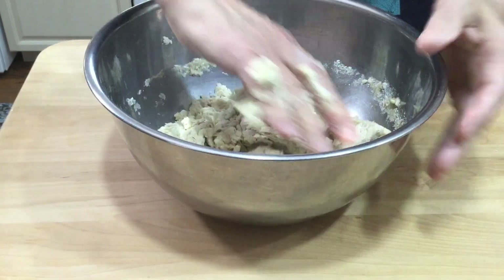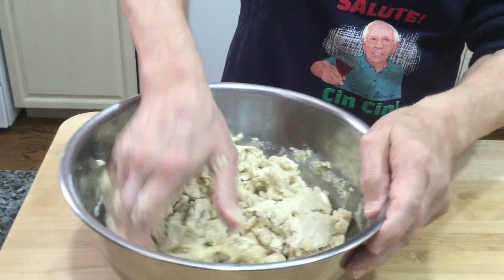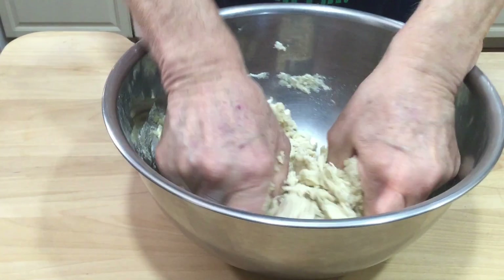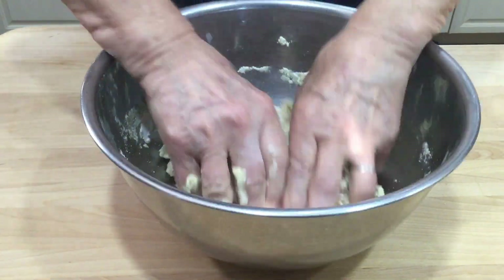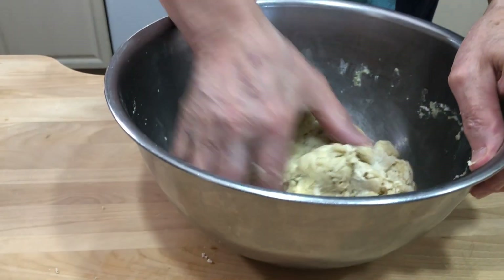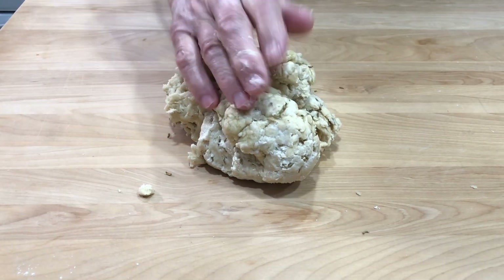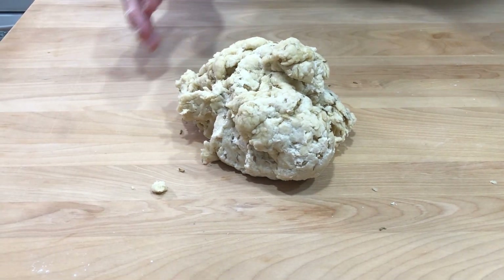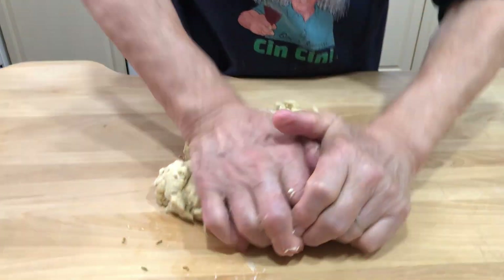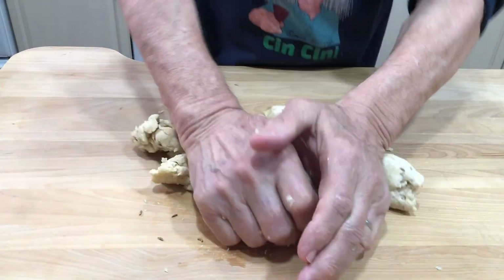Now I put the fennel seeds. Mix really good - all the seeds have to go together with the taralli. Taralli di Orsara! Now the mix is finished and I want to put it right on the board over here because now it's got to mix really good. You need a little muscle - this is gonna come really beautiful.